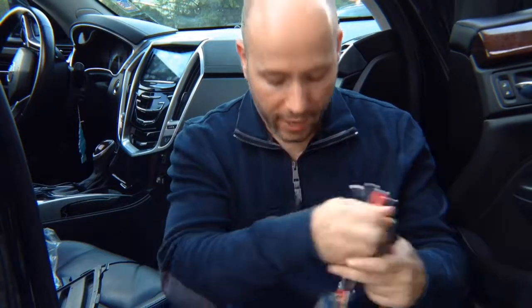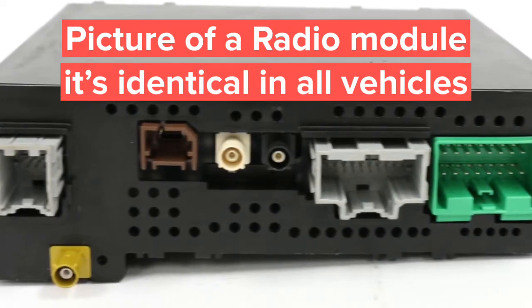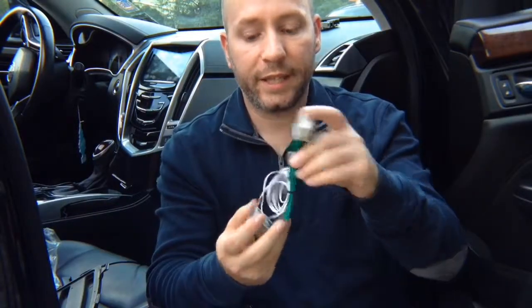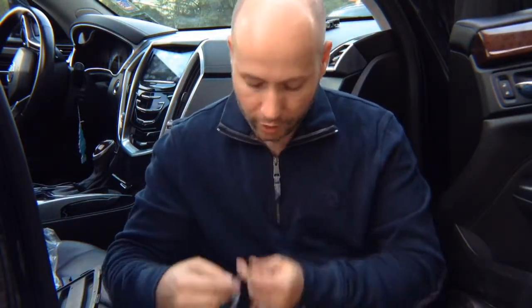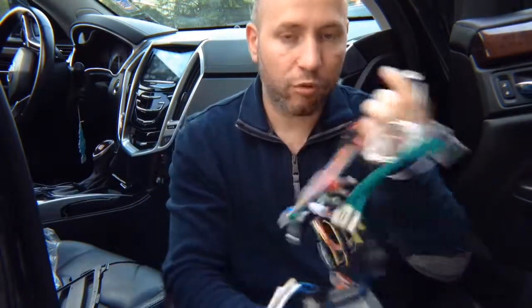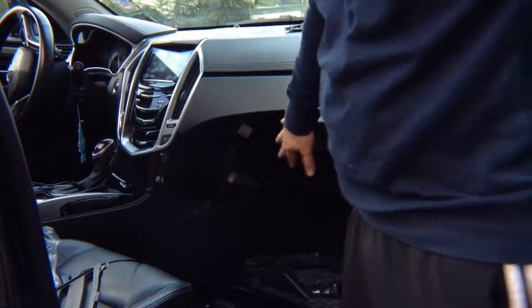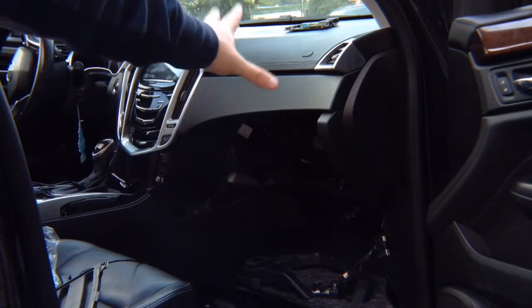Then there's a second radio module — unplug that connector, plug the factory connector into the supplied connector, and plug it back into the radio module. The two harnesses join together. The entire installation process takes approximately five minutes after you access the radio and screen module. Most Cadillacs and Chevys have the module behind the glove box. If you don't find it there, refer to the manual — it will show the locations. Most times it's in the passenger kick panel or the driver's kick panel.